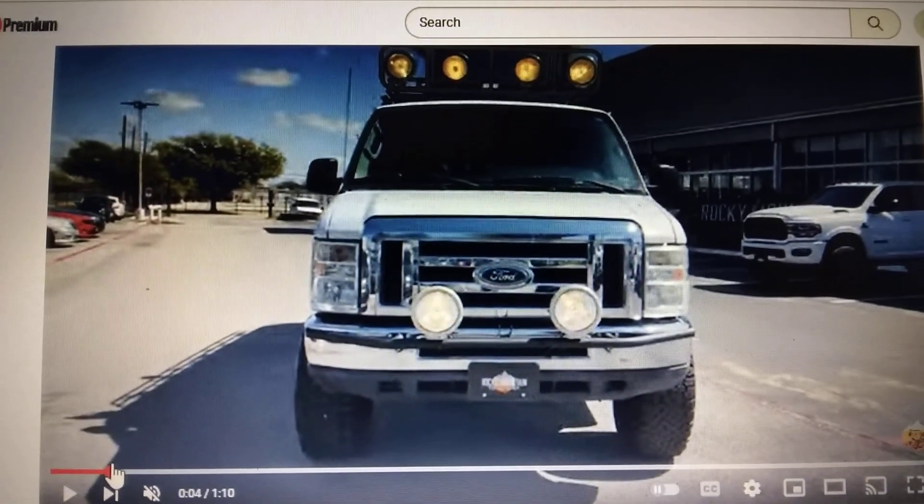I got another cheap one for you guys. Well Tech charges fifty-two hundred dollars installed for their lift kit — and here's a Well Tech lifted van for seventy-five hundred dollars.